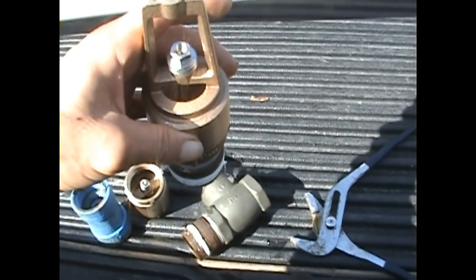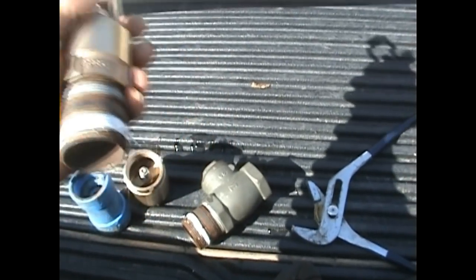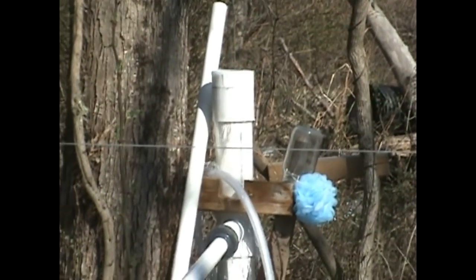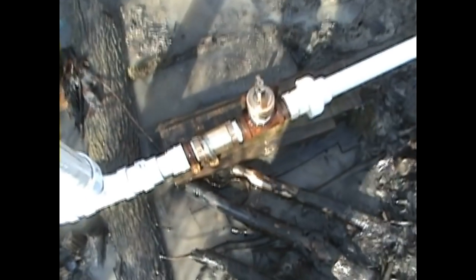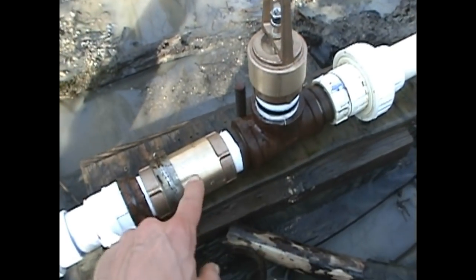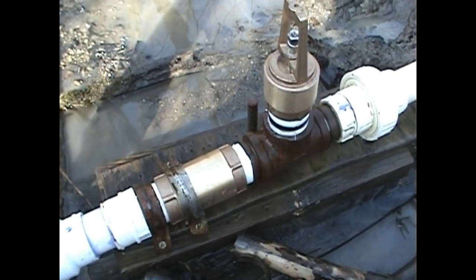I'm going to change these out and then we'll turn the water back on and do some testing. Alright — stand pipe is overflowing, indicating that we removed all the bubbles from the drive line, and both valves are in. These are the two valves we replaced. I have to say, these certainly look a lot nicer and you can tell they're a much better quality build.